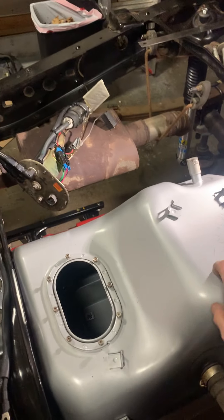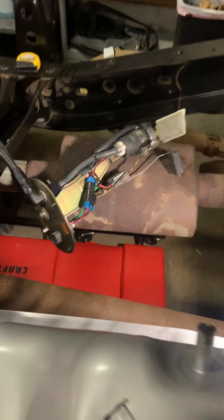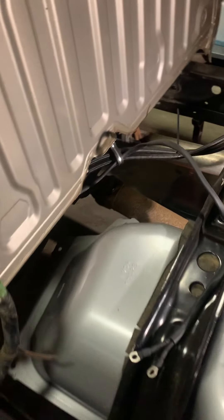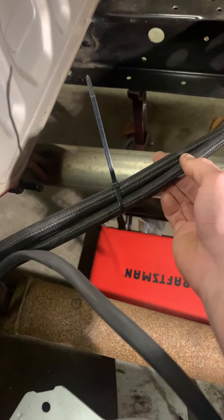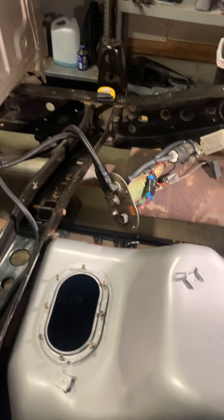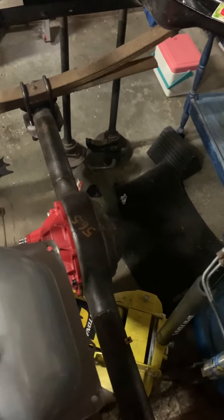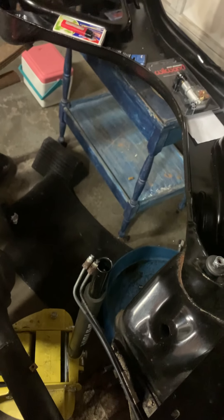I realized when I took the bed off that the stock fuel tank was really rusty, so I just picked this one up off Amazon. I pulled all the emission stuff out — there were pipes that went underneath the truck, all the stock fuel lines. I got a dash-8 and dash-6 setup; all the stock stuff is gone — charcoal canister, all the pipes that run the length of the truck.